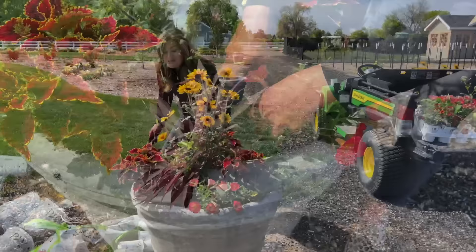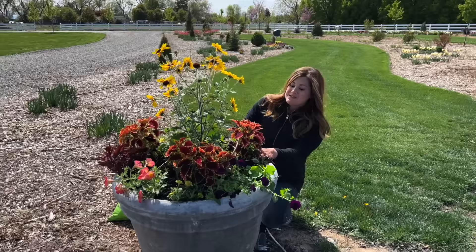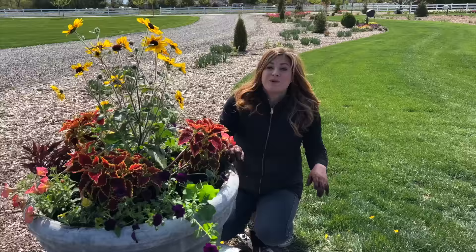That looks so pretty! I love this mix of color and all of the interest in this pot. As they grow and develop and fill in it's going to be quite a show. That's what we're going to be doing on the next three - let's get it done and then we'll take a look.